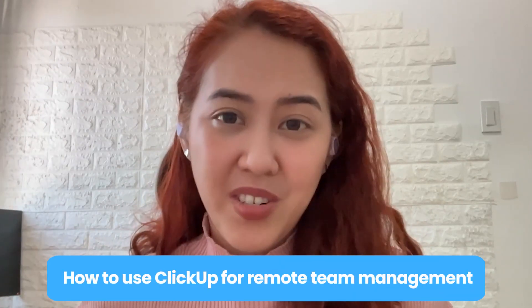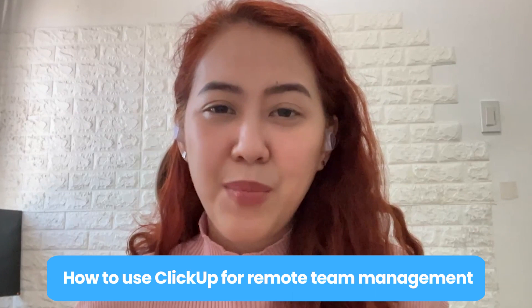If you're handling a remote team and you're struggling to keep everyone on track, then you need to watch this video. Hi, I'm Shirley from the Clipdown channel, and for today's video, I'll be guiding you on how you can effectively manage your team remotely and improve communication and collaboration within ClickUp. Let's get started.